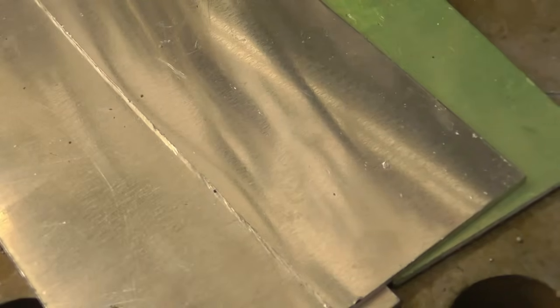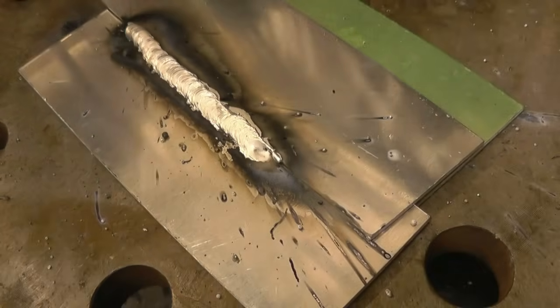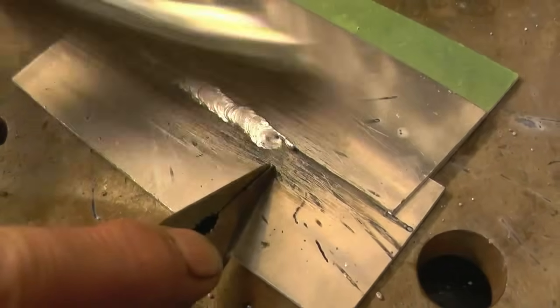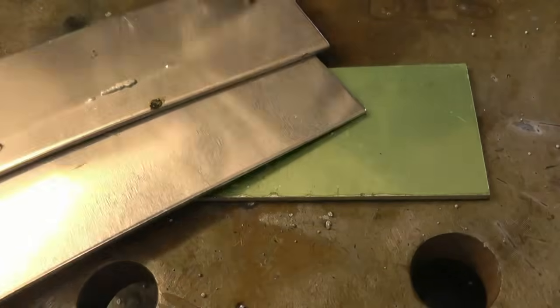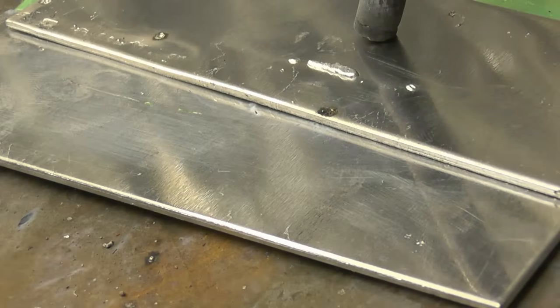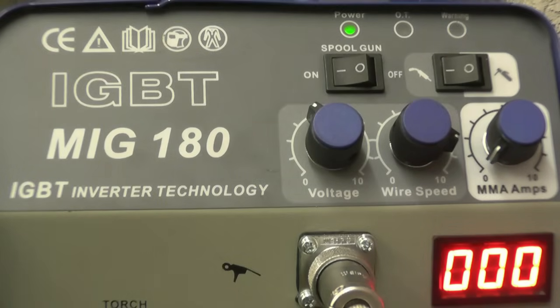I've got set up here some 2.2mm aluminium and I'm going to do a lap weld. A little bit of black soot but you quite often get that with aluminium MIG welding — it simply brushes off, and as I've said before that's more of a symptom than a problem. Quite a nice weld, decent penetration — you can see where it's marked all the way through. I'll turn it up a little bit and weld the other side, increasing the voltage but leaving the wire speed alone to try and get a little bit more penetration.